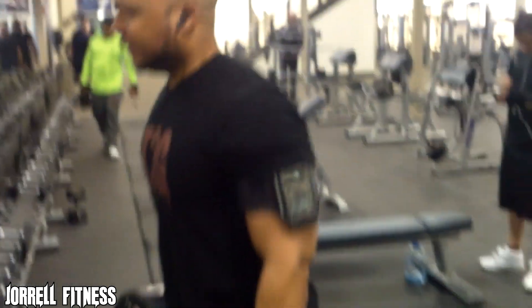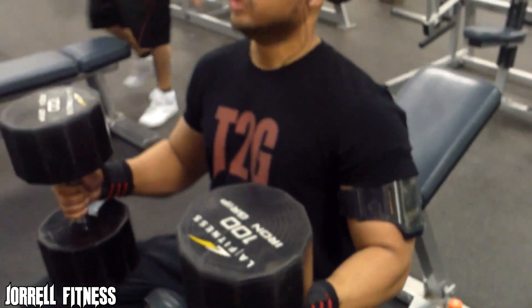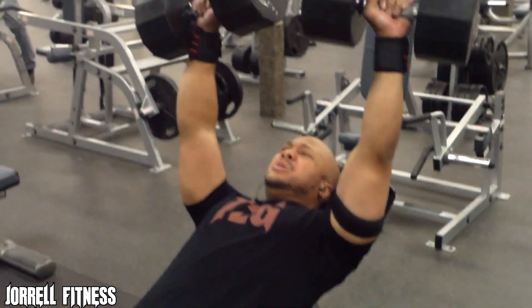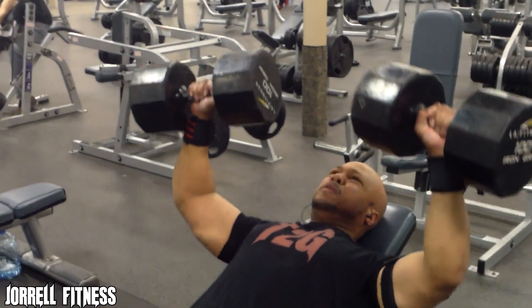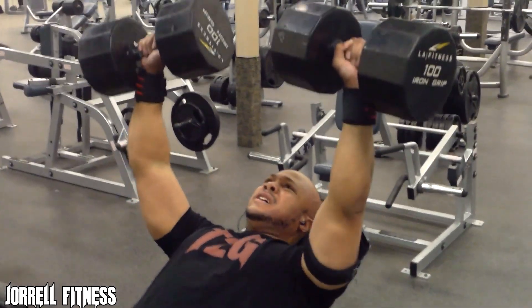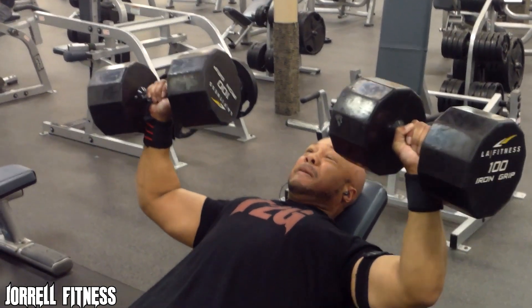I usually don't bench with a belt but today's just one of those days — I don't feel mentally ready. Everybody has workouts like this, just gotta keep going. So that was the flat bench. We then moved on to my second favorite exercise. As you guys can see I moved on to work some upper chest — I believe this is probably the best exercise in my opinion to build a nice upper chest.